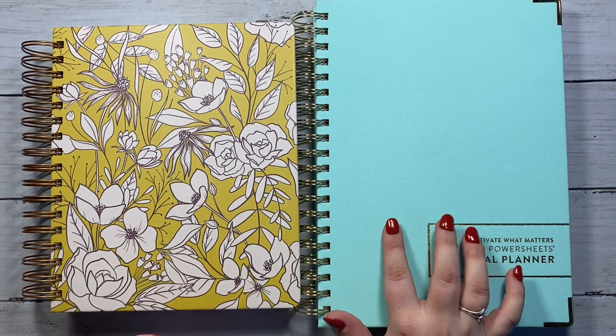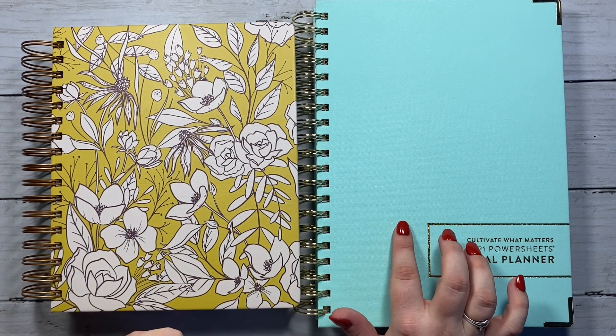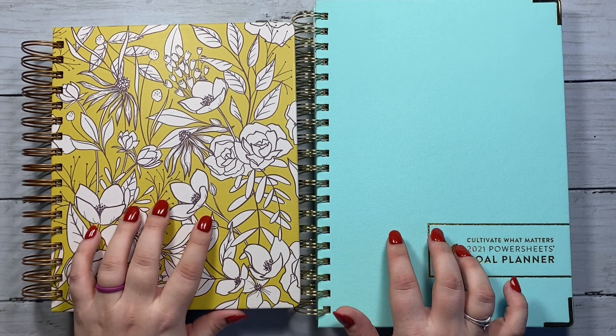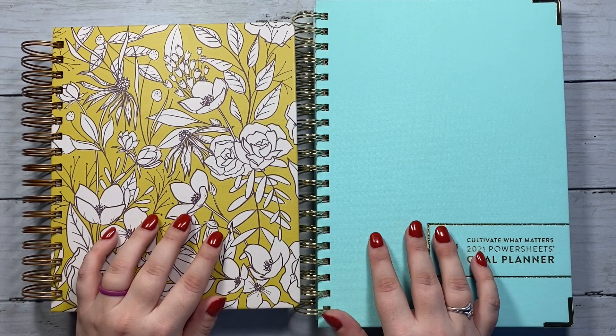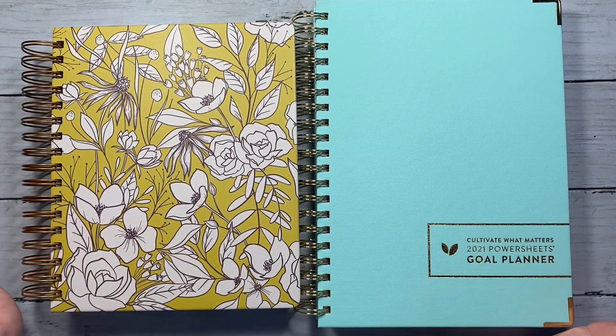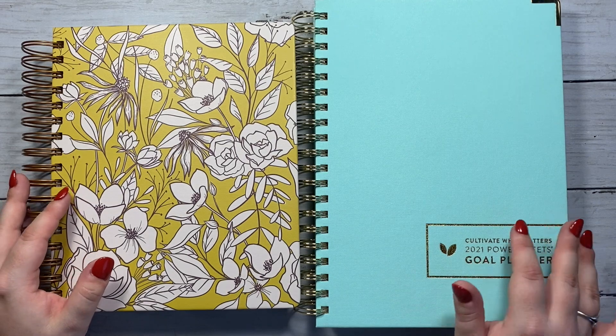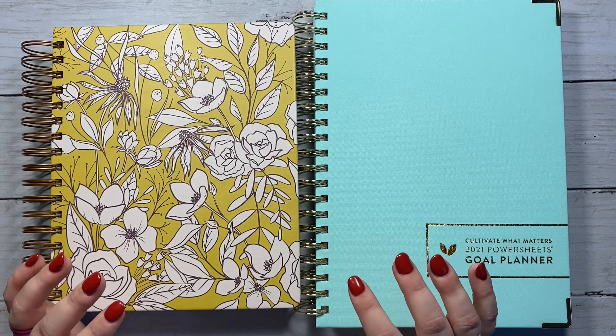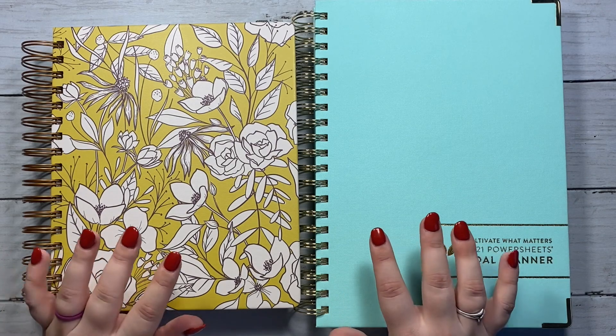I have used the Power Sheets for all of 2020 so far, and I've used the Moxie Life since about June of this year. I love both of them, but I love them for different reasons. This whole thing of using both is so I can take the parts of each that I like and combine them so it becomes the ultimate goal setting system for me.